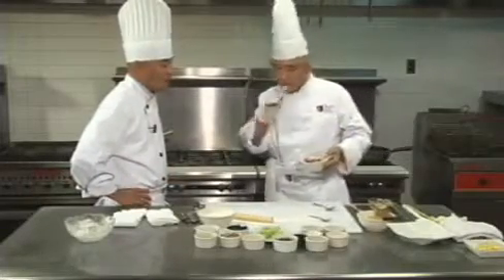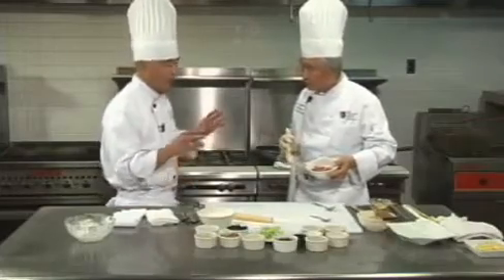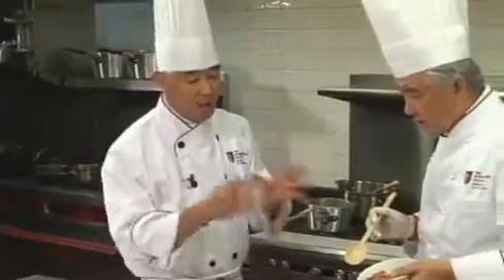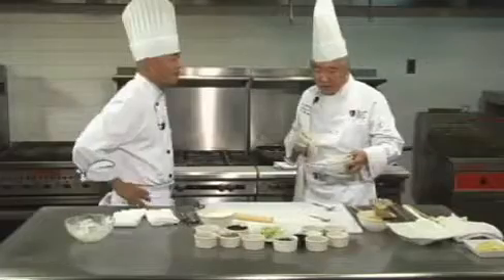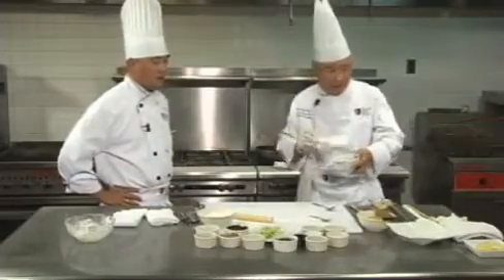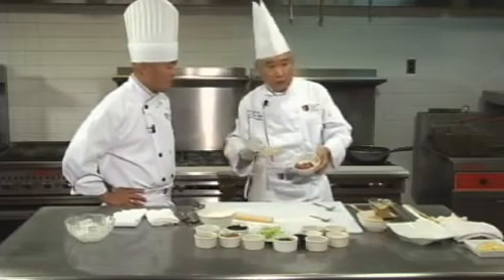When we do the oil blanching, all the ingredients together will have a nice texture. Without oil blanching, the meat might be cooked while the vegetables are overcooked or undercooked. So when we oil-blanch the protein beforehand, when we finish cooking everything with the vegetables, they're all done at the same time. Blanching is the way to balance the cooking. For any type of meat, you must use oil blanching — you cannot put meat in hot water.